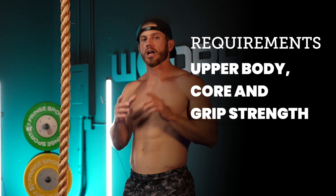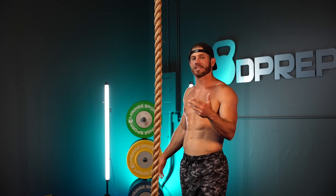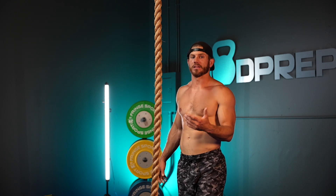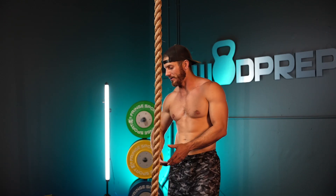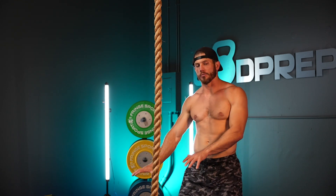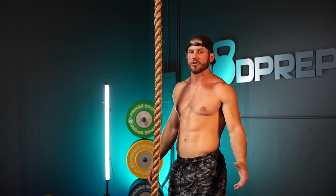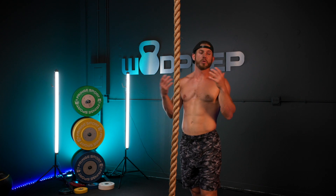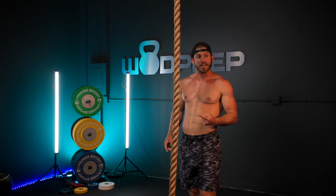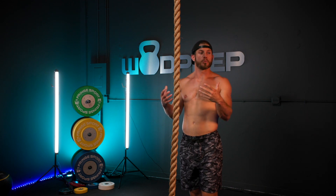There are a couple things I want to talk about when it comes to technique. But before we get into that, let's talk about what the standard is. The standard legless rope climb has a few different standards. We've had people start from the ground, sometimes you're allowed to jump, sometimes you're not. The main thing is: if you're doing legless rope climbs and you can jump, your goal is to jump as high as possible up the rope to start.